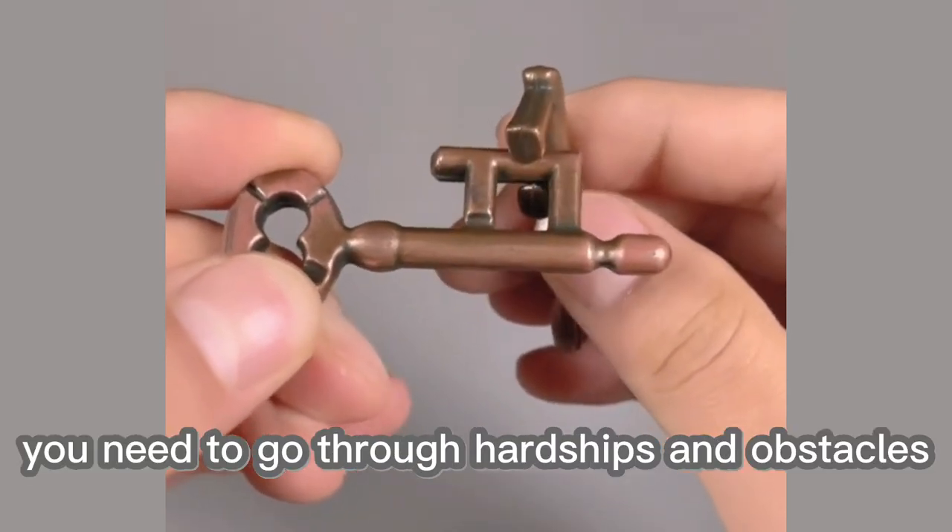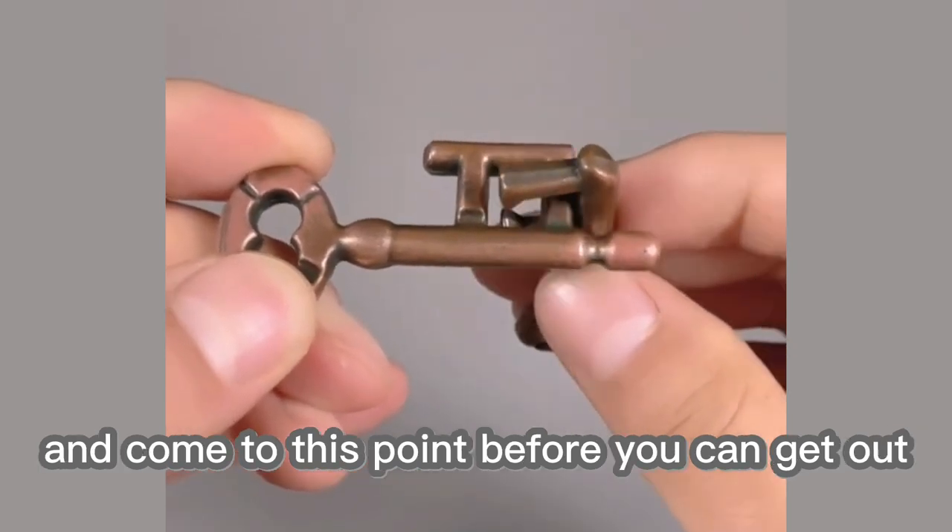In fact, to take it out, you need to go through hardships and obstacles and come to this point before you can get out.